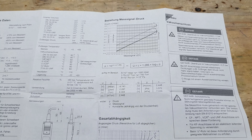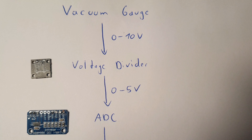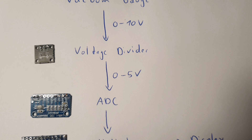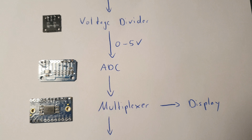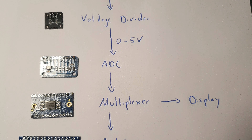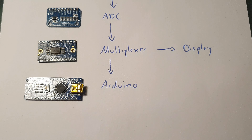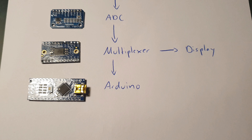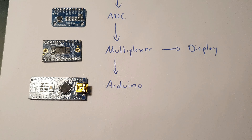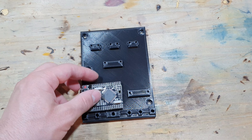Thankfully these vacuum gauges are very easy to read and the manufacturer's data sheets are very detailed. The gauges output a voltage between 0 and 10 volts, logarithmically related to the pressure and easy to convert. All I need is a voltage divider to reduce this voltage to a maximum of 5 volts and an Arduino to read the voltage, convert it to a pressure, and show it on a display.